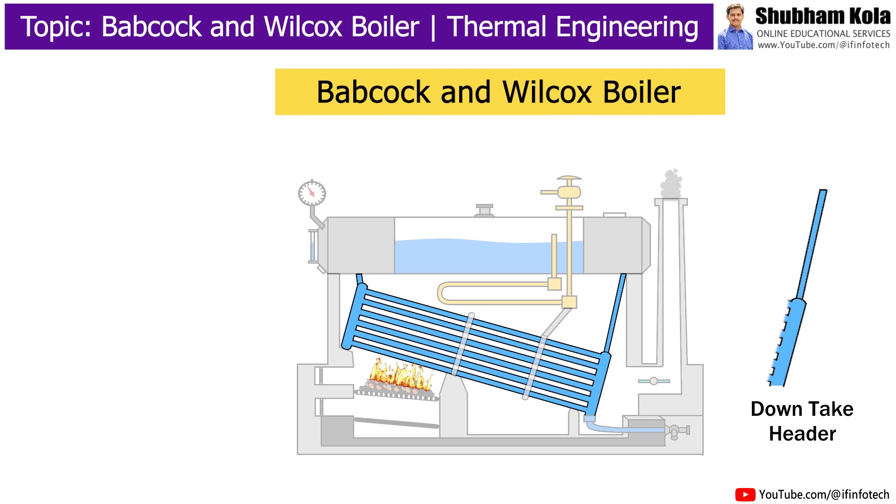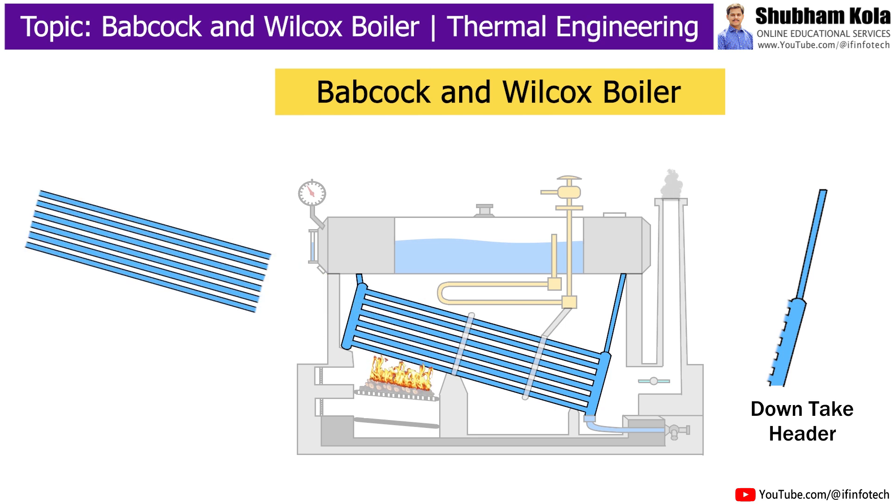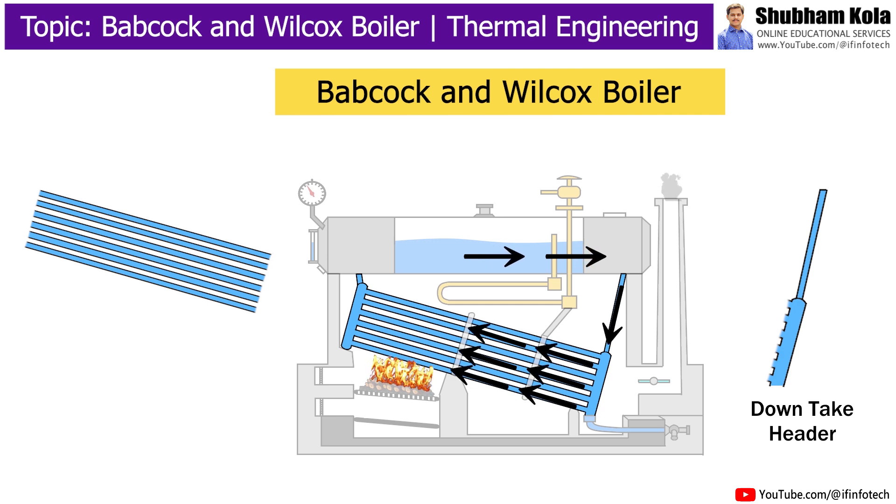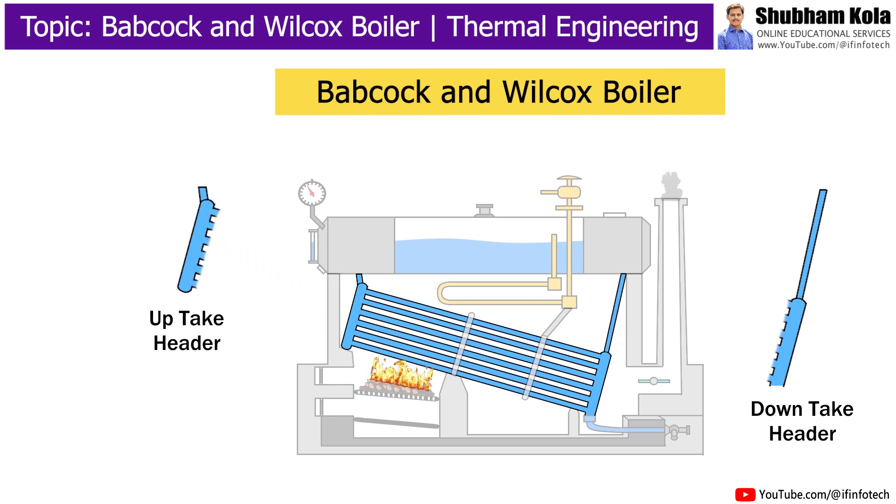The downtake header is placed at the rear end of the boiler. It joins the water tubes to the rear end of the drum and collects water from the drum. The uptake header is attached to the front end of the drum and transmits steam from the water tubes to the drum.